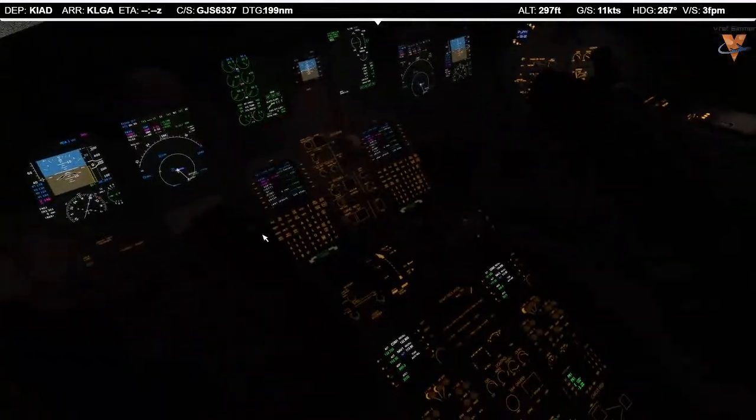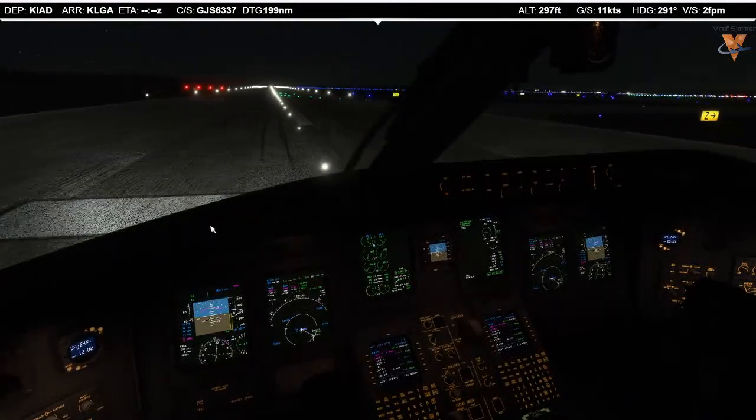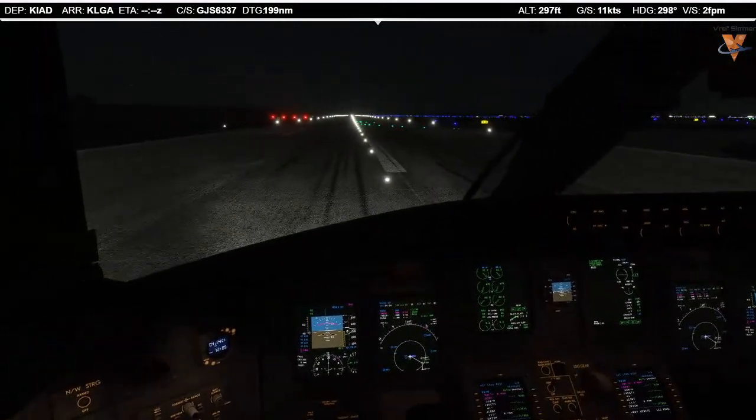We need to hit the TOGA button to update the runway position. TOGA is annunciated, flight directors are up — here we go. I have controls. Let's roll!